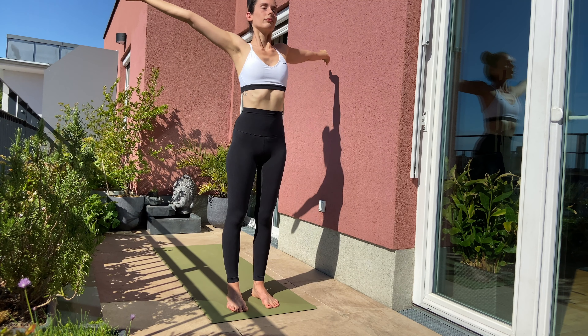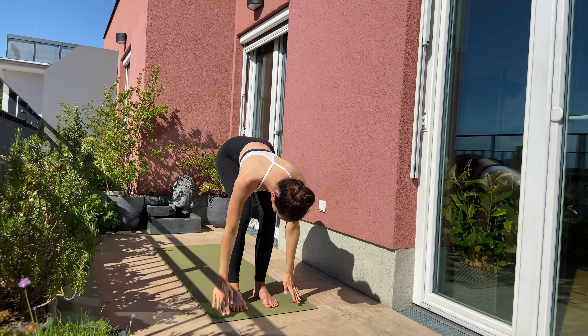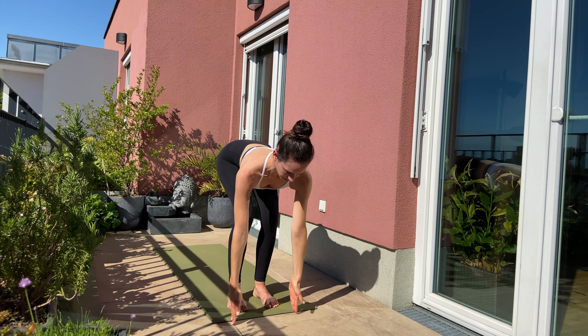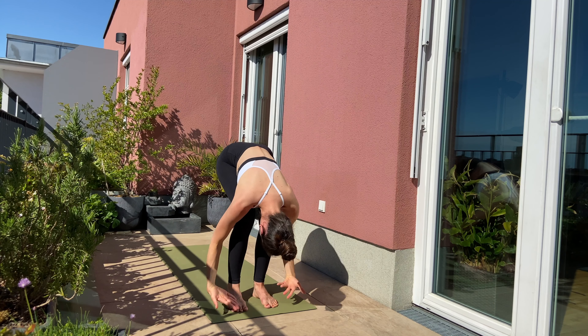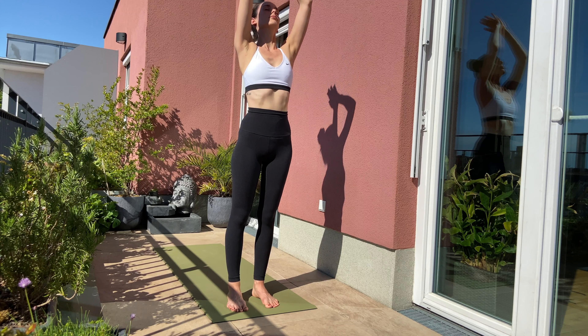Inhale, arms over the side to the sky. Exhale, forward fold. Inhale, lift up halfway. Exhale, go. Inhale, rise up, arms over the side. Exhale, hands in front of your heart.